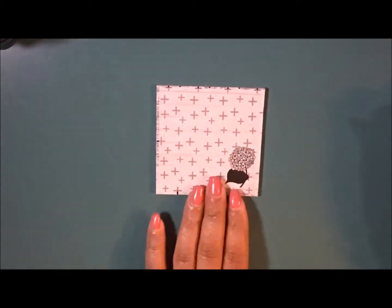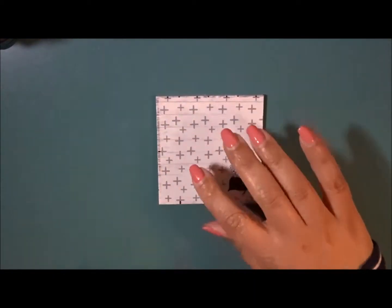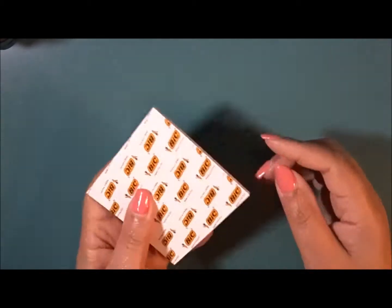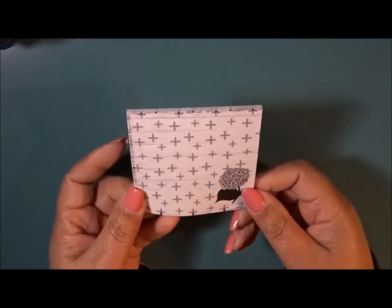And then next we get a sticky notepad. Love the sticky notes — you can't have enough of the sticky notepads. It's from Bix so they stick really well. Love, love, love.